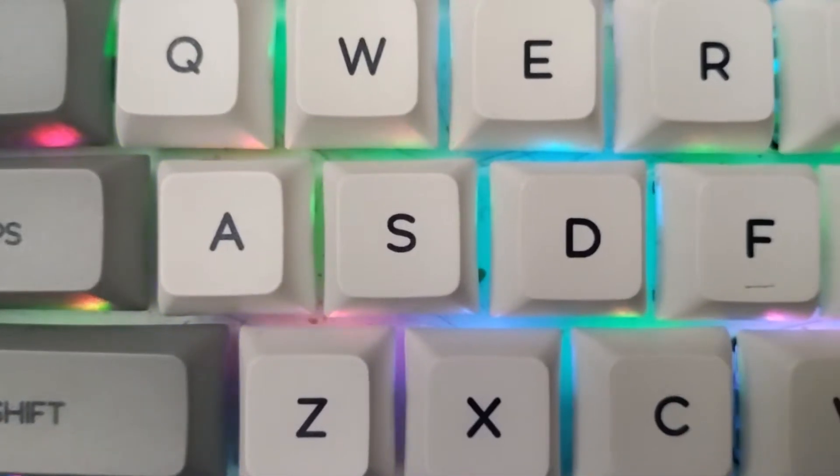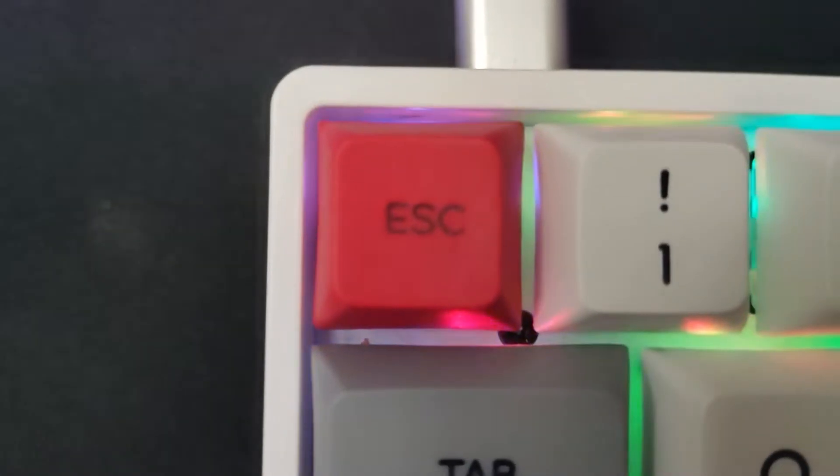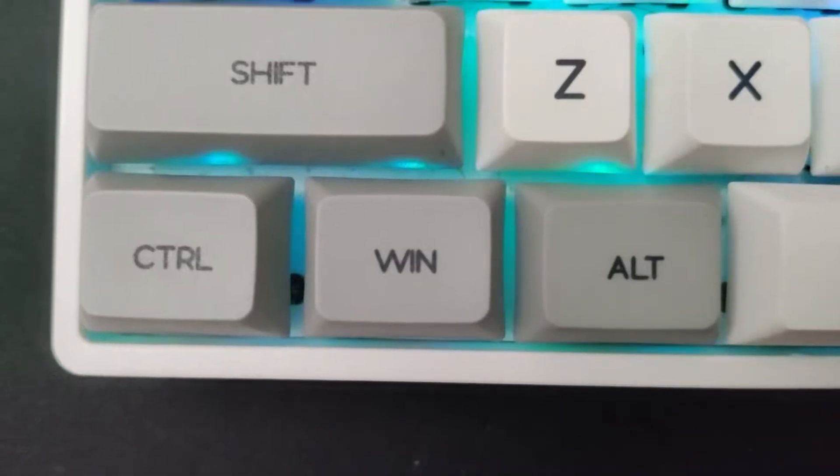The keycaps come with a nice and simple font to them, which are my favorite keycaps for a stock keyboard so far. Honestly, this design is probably the best 60% design I've ever seen for a $70 keyboard, and I love the design for this keyboard.